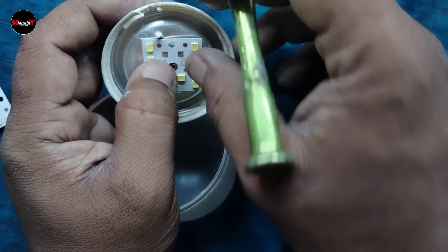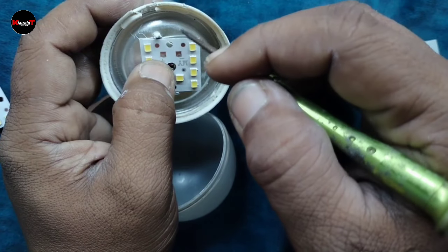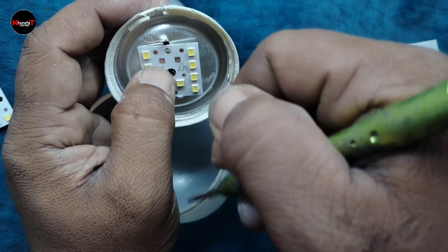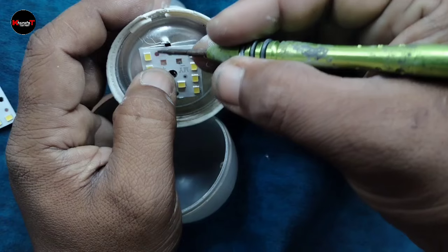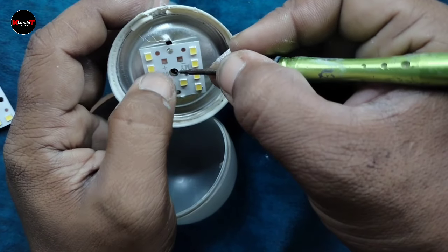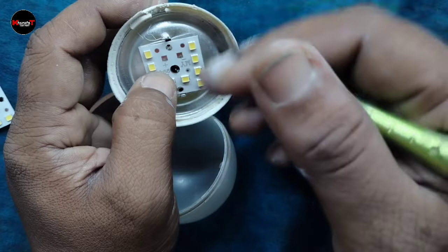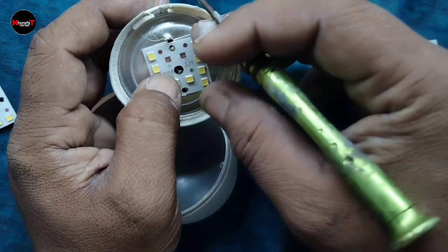If you don't use it, you can use it for more than 10 to 15 days. So what do you need to do? If you have a screw in the LED bulb, you can use it on both sides. It's simple - you can remove it and use it on top.